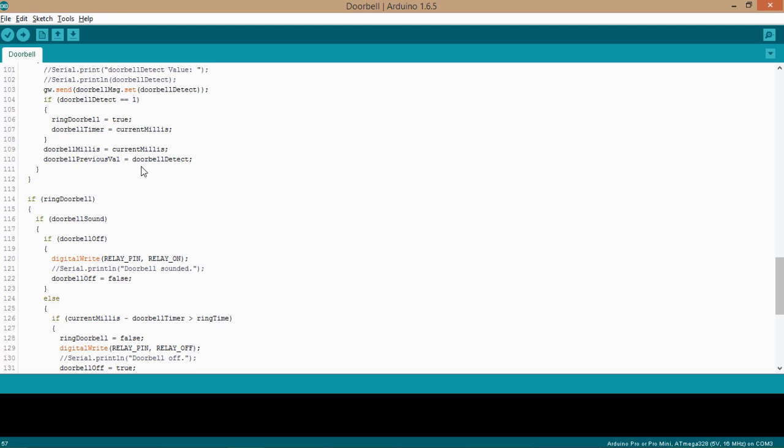If you have any questions or comments, check out the MySensors forum — the link is in the description. That's where you'll also find the wiring diagram, the code, and everything else. Feel free to jump over there if you have any questions. Thanks for watching, everyone.